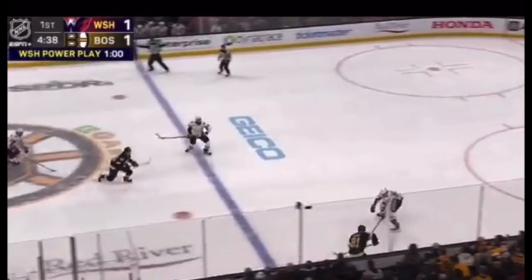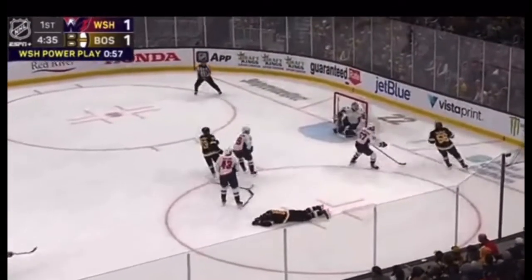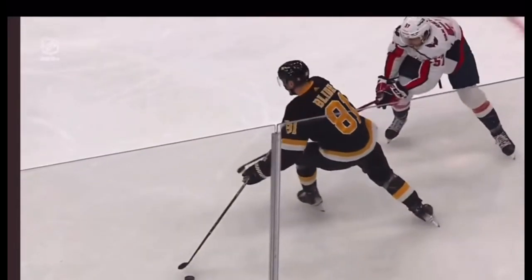Thursday night in Boston, in a game between the Bruins and the Washington Capitals, Caps forward Tom Wilson connected on a heavy check to Anton Blee. As the video shows, Blee cut to the middle of the Capitals' zone and left the puck for a teammate. As he started on his new path of travel, Wilson met him from the other side and delivered a body check.